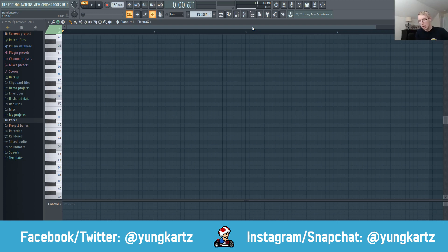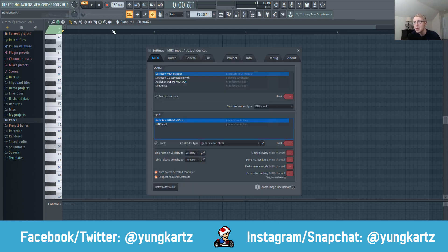Now that I've plugged the MIDI keyboard into my PC, I'm going to go into Options, go to MIDI Settings, click on Refresh Device List, and then your MIDI keyboard should show up in the input menu. If it doesn't, you probably have to install drivers — in this case I did not have to. Next, click on Enable.